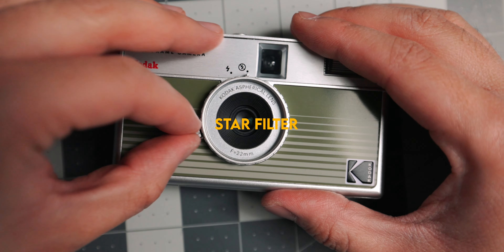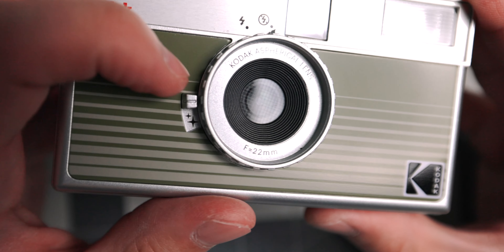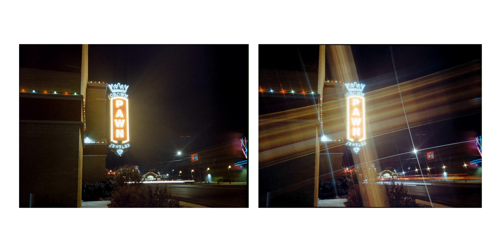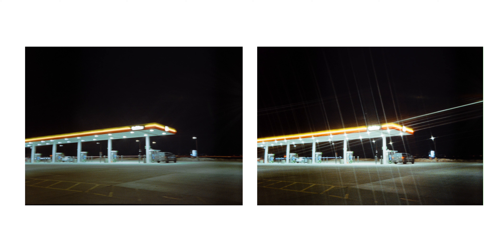Here's one very important thing to keep in mind. By inserting a cable release and triggering the shutter, it will actually override the lock that usually keeps this camera from double exposing. Kodak actually lists this as a feature, so technically you could do multiple exposures on one frame. But it's very easy to forget, and you might end up accidentally ruining shots. The important tip: if you're using a cable release, you have to advance to the next frame. It's a small thing, but an easy mistake that might ruin some shots.